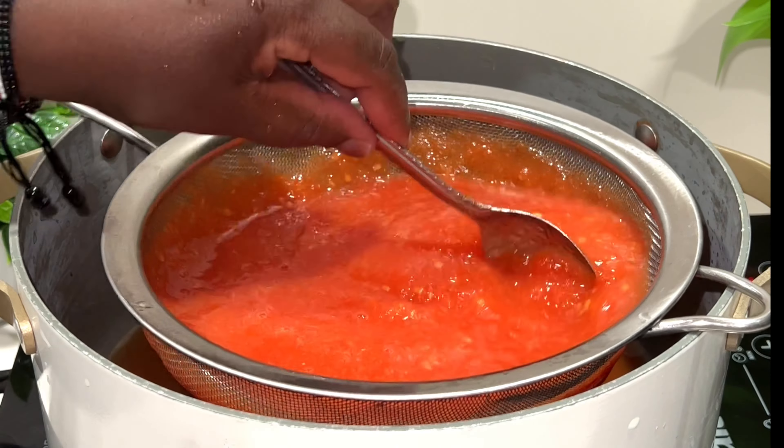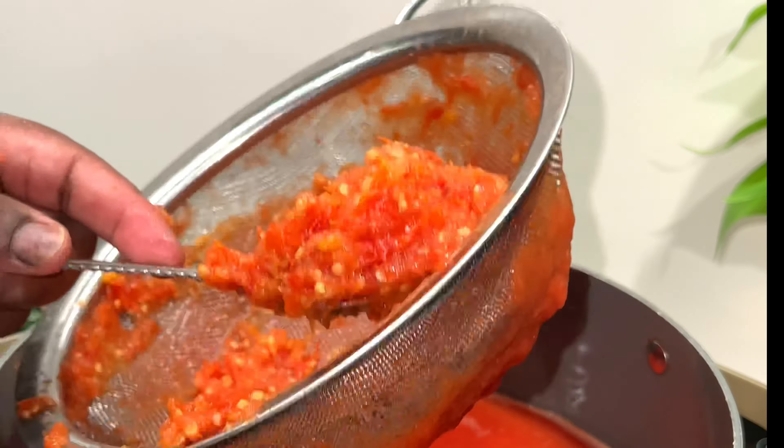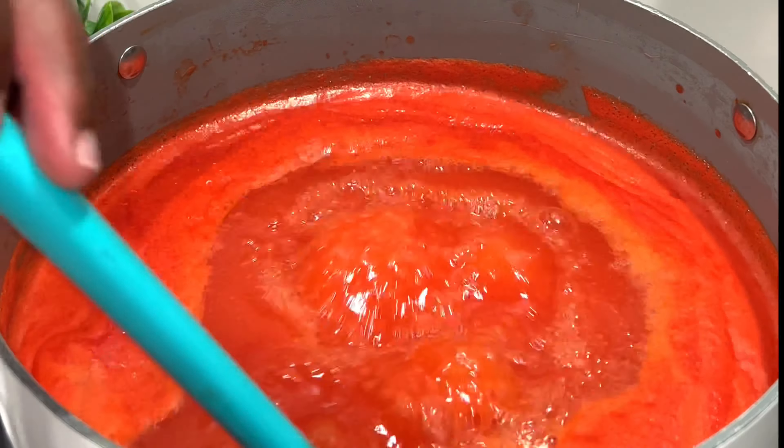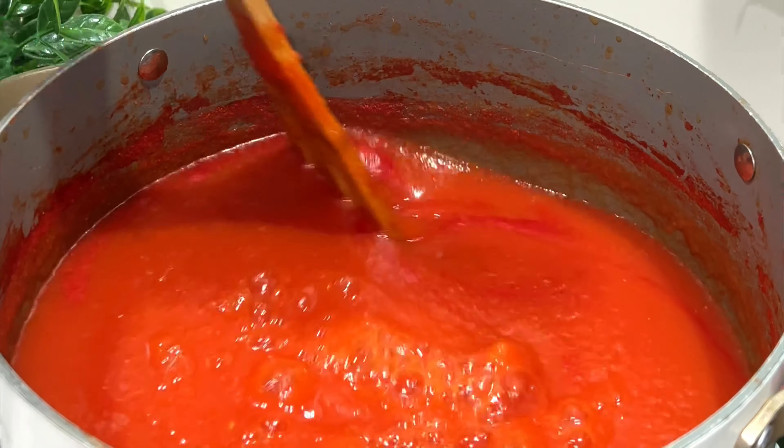You can use a strainer or a cloth to strain the skins and seeds off. The seeds and skin you can cook with anyway, so don't throw them away. Then bring it back to a boil.